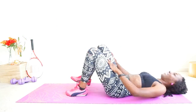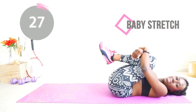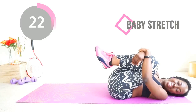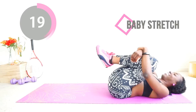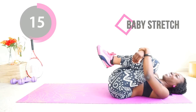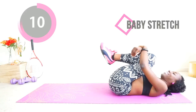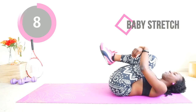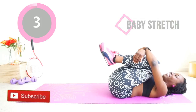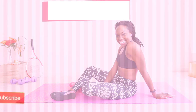And then finally I want you to just hug your knees to your chest and rock left and right like a little baby. Are you thinking about lunch already? Because I know I definitely am. Thank you so much for working out and cooling down with me today. Subscribe to my YouTube channel if you haven't done so already, and I'll see you in my next workout video.